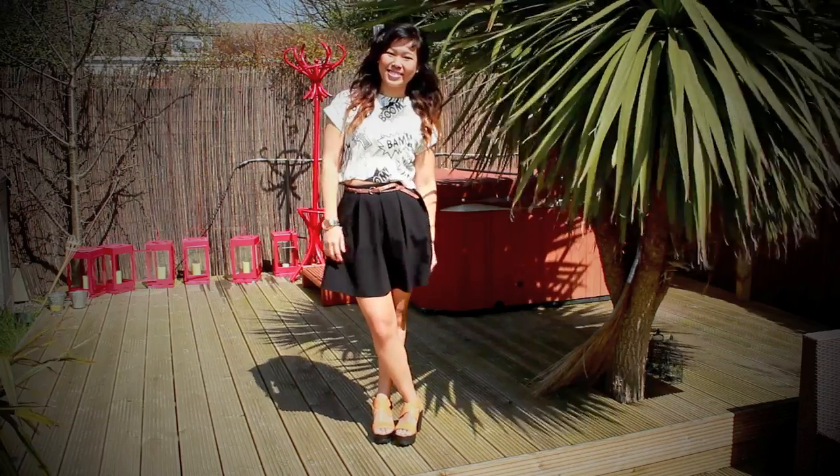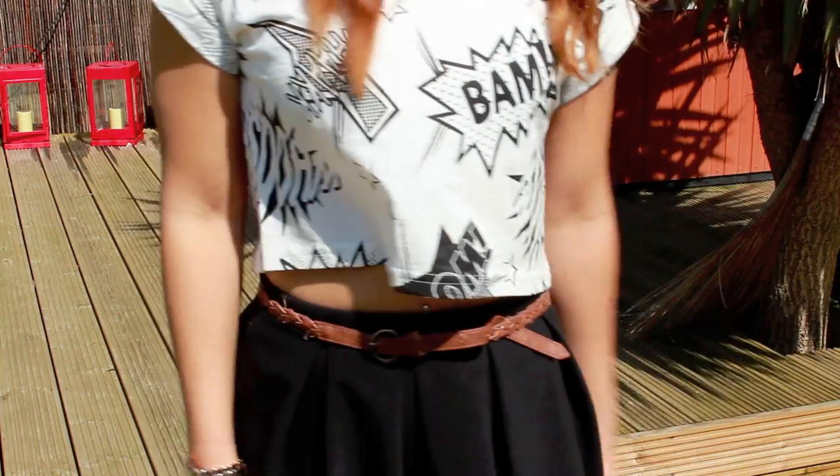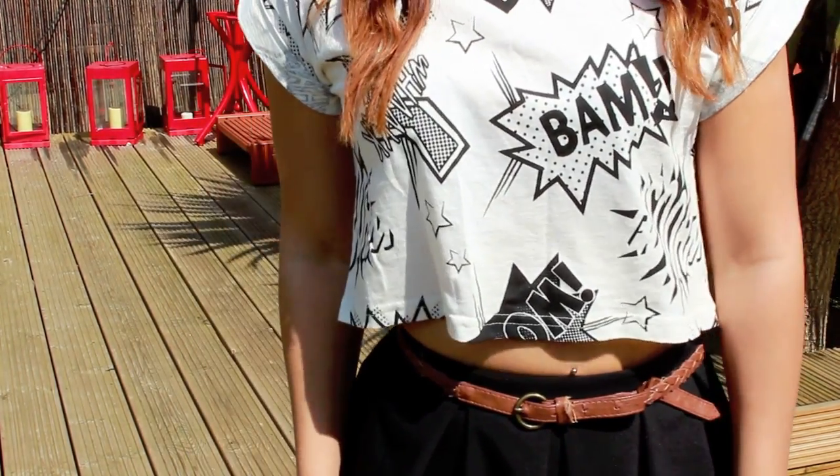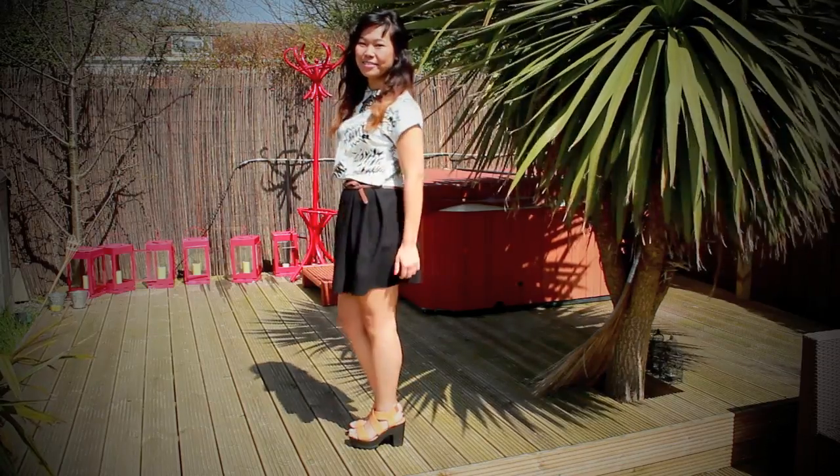Because it's such an oversized crop top, I've actually changed this pinafore dress into a skirt. Most pinafore dresses should have a waistband, so it makes it really easy to just tuck in the top half into your body, and then you can really show off the crop top or any oversized t-shirts you like.